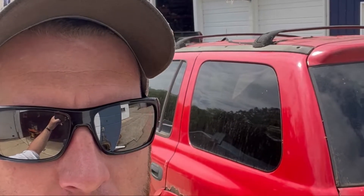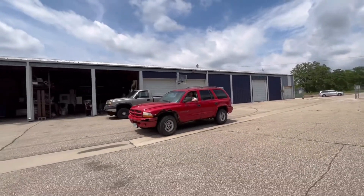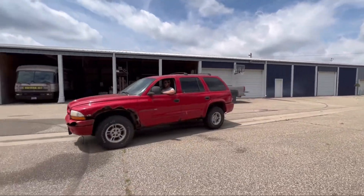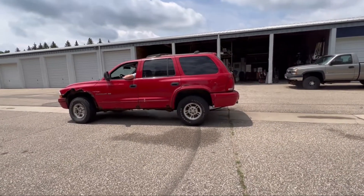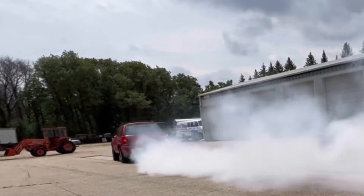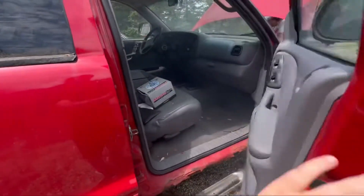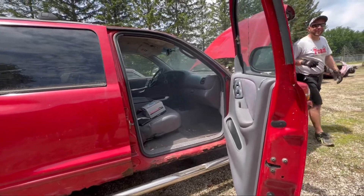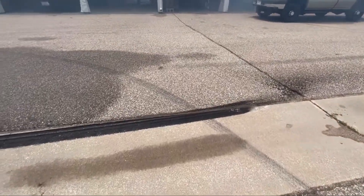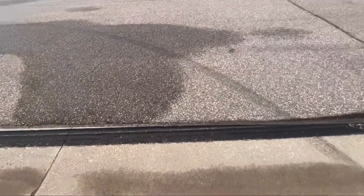Time for an epic burnout! Oh my gosh, that's a huge one! A little smokey! Now that's what you call a burnout.